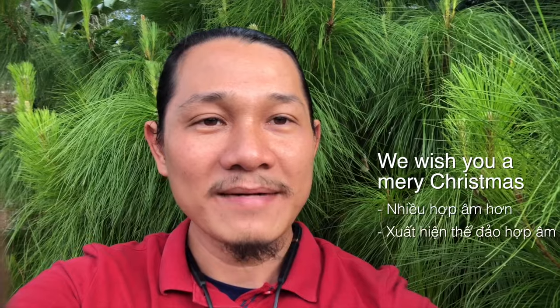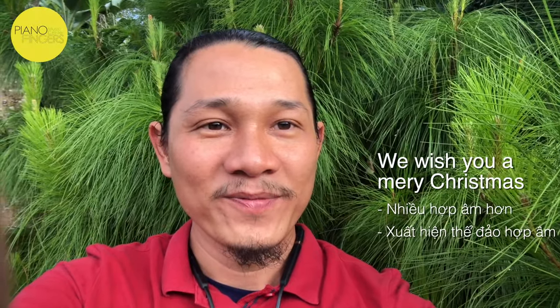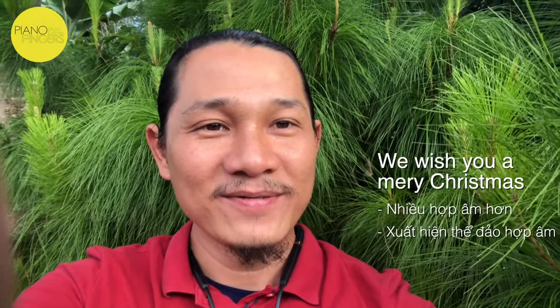Bài này có nhiều hợp âm hơn và các hợp âm Hoàng sắp ở cái thể đảo. Nên là nó khó hơn chút xíu. Nhưng mà không sao, cứ theo cái trình tự đó là mình làm được thôi.